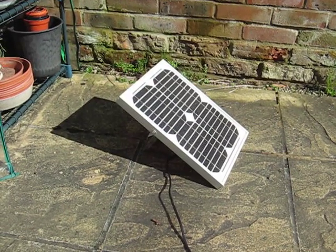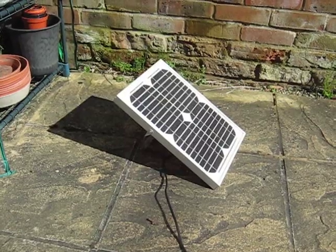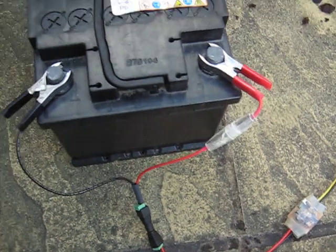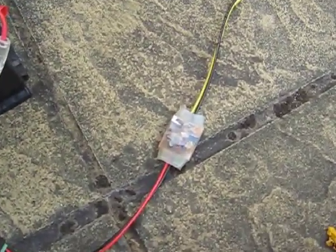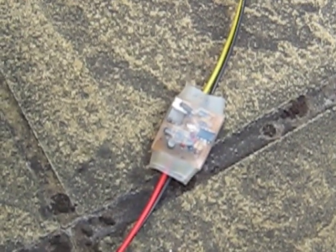Here we have a 10 watt solar panel which is in the sunshine. Finally got some sunshine in the United Kingdom. And that's connected to this car battery. But in between the two is this little device here, and that's a solar charge controller.